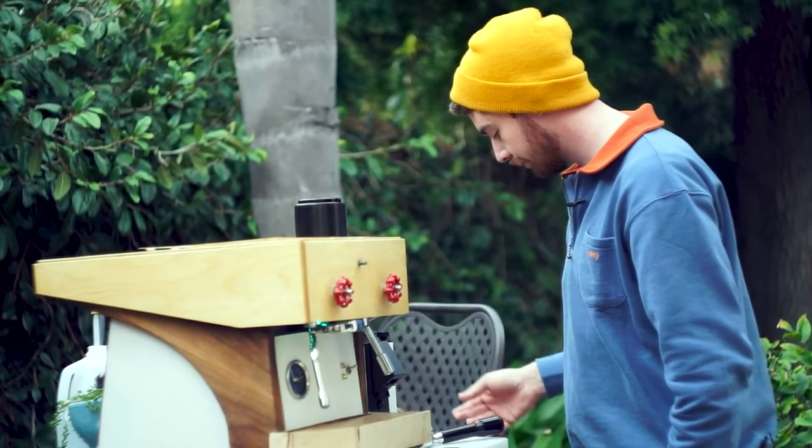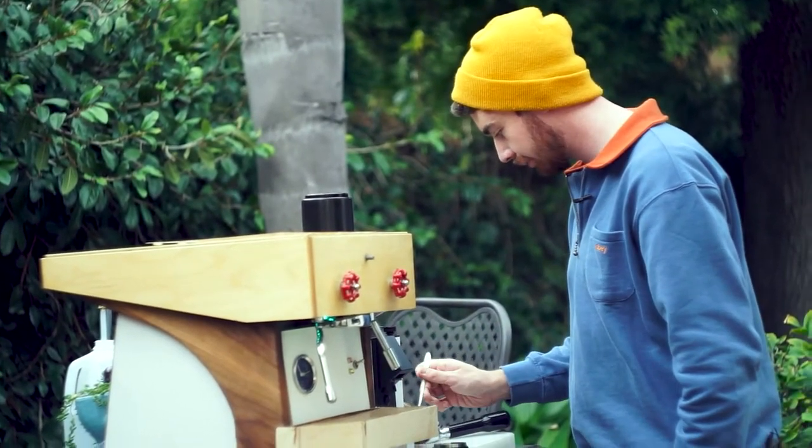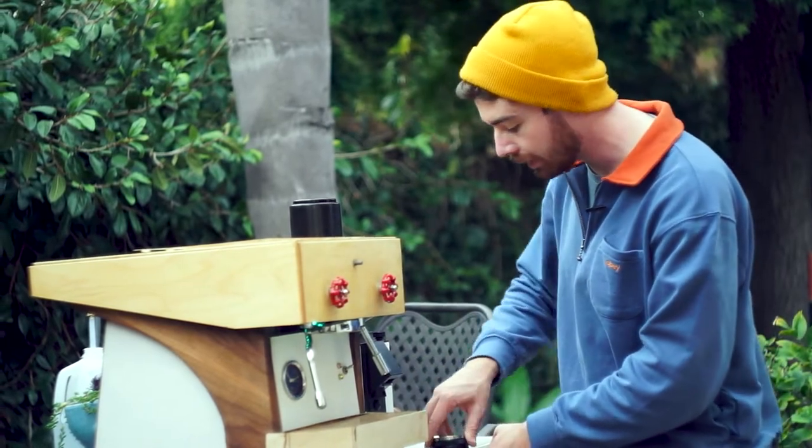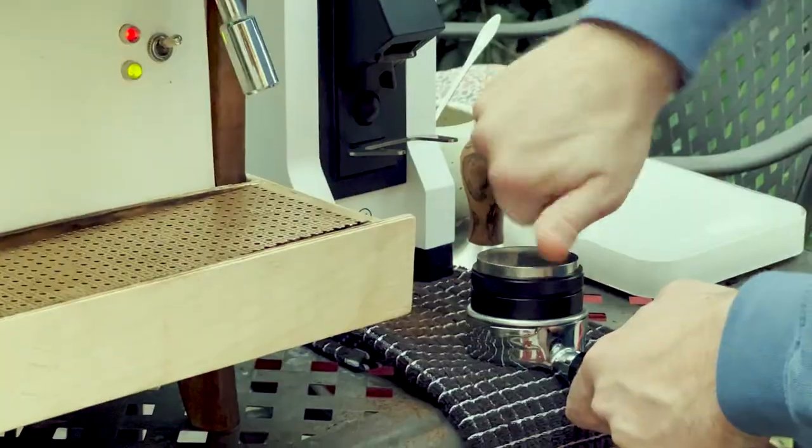20.1 grams. In case you're wondering what grinder this is, this is a Eureka Mignon Facile, and I have to say I really like it so far.